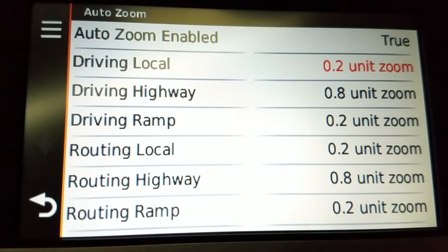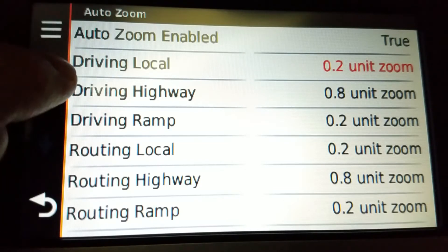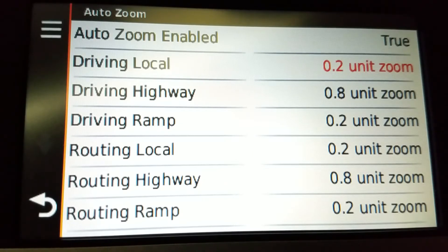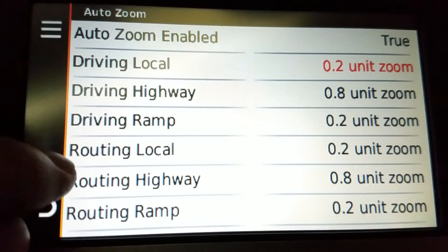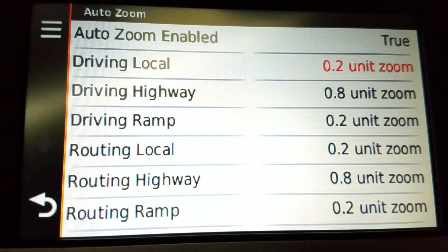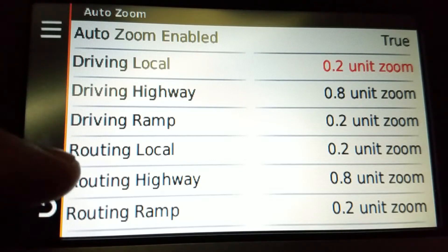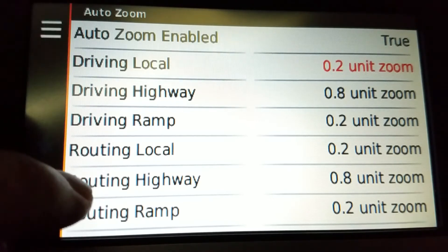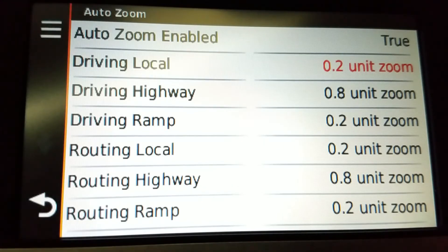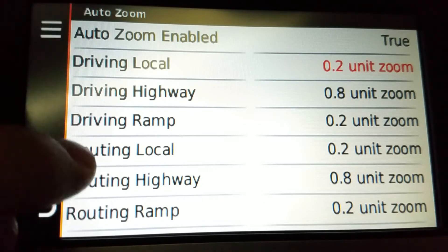Please don't adjust this while driving around — do it while stopped, stationary, in the house, whatever. If you were on the highway, the highway one would be highlighted in red; or if you were on a ramp — exit or entrance ramp, etc. You'll notice there's Driving and there's Routing. During driving, depending on what type of road you're on, it's the one that's highlighted. The difference between routing — meaning it's telling you directions — and driving, when it's not telling you directions. So we have seven options, including the Auto Zoom enabled toggle, which is the same as the regular menu I showed a moment ago.